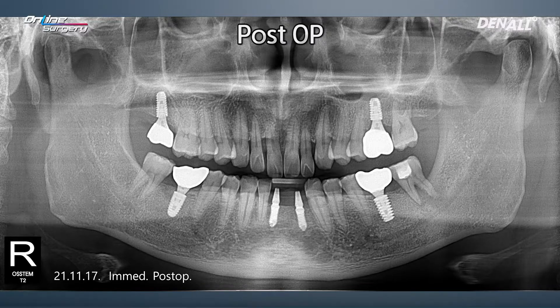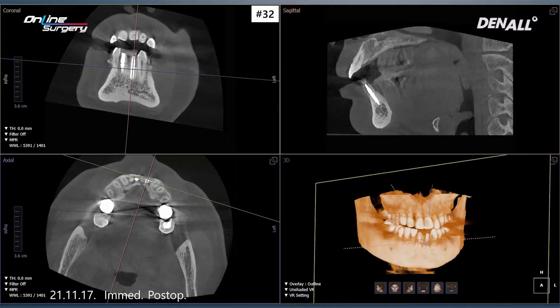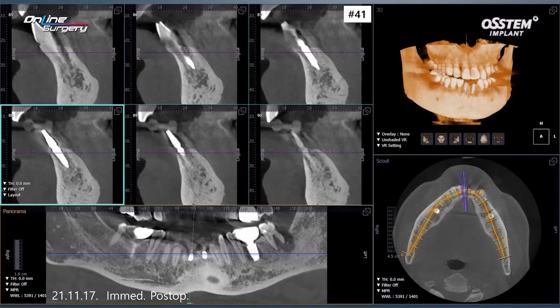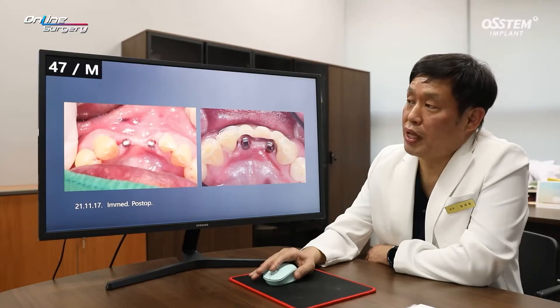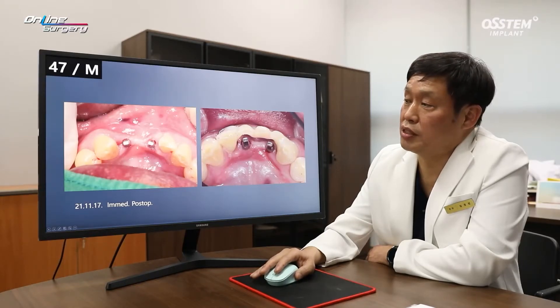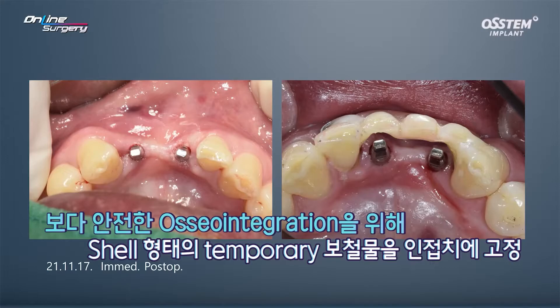This is the immediate post-op image. On CT, in number 32 the implant has been placed nicely. In number 41 it has been placed in the desired position accurately. This is the oral image, immediate post-op. Number 32 had socket preservation done, so I thought it might be risky to do immediate temporization. Therefore, I created a shell and fixed it to the adjacent teeth using resin. I thought the risks were too high for immediate loading, so that was the direction we took for temporization.